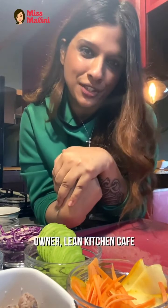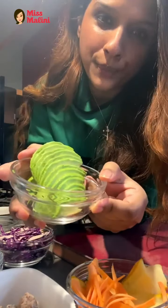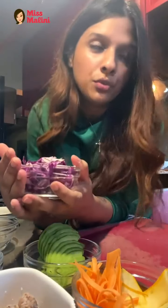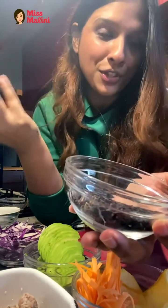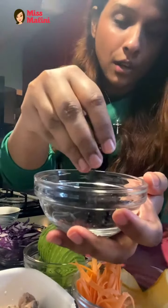Today I'll be doing a signature dish from your kitchen — the sushi sandwich. We'll be using some avocado, zucchini — it has to be thin and nice — some carrots, cabbage. You can use any kind of salad leaves if you want. You can use brown rice, white rice, or sticky rice depending on how healthy you want to go. I'll be using red rice.